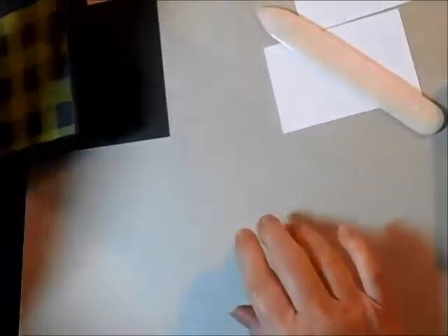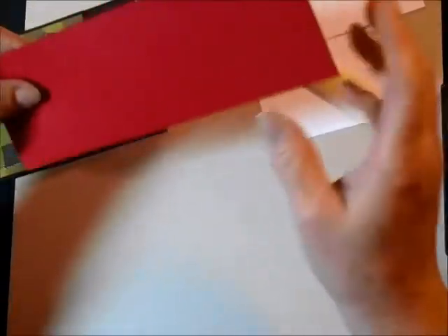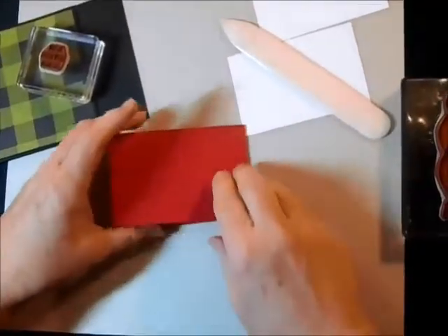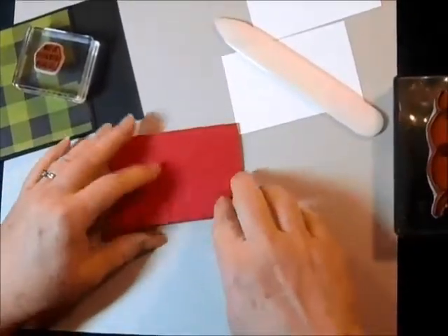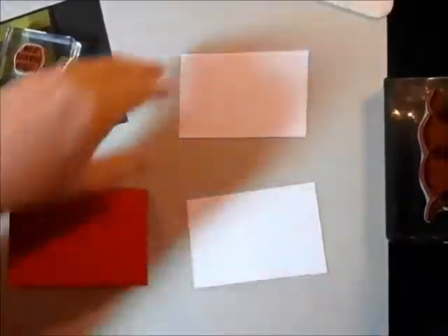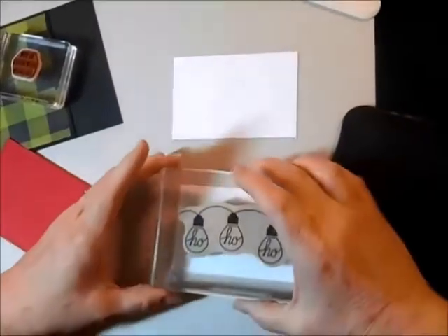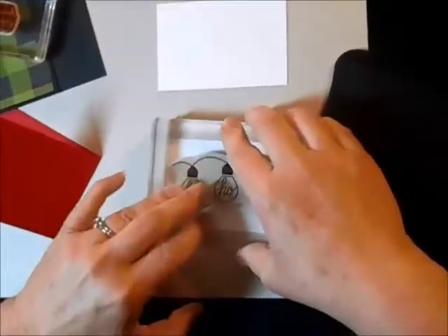Then the next thing I'm going to do — oops, I need to put something heavy on there to hold that down. I'm going to take this piece of red cardstock. It's two and three quarters by eight, scored in the middle at four inches. And I'm going to stamp my cute little ho ho ho — get that stamped first on one piece.